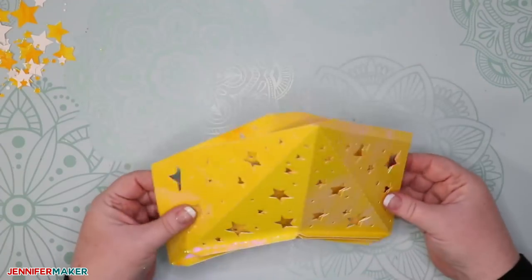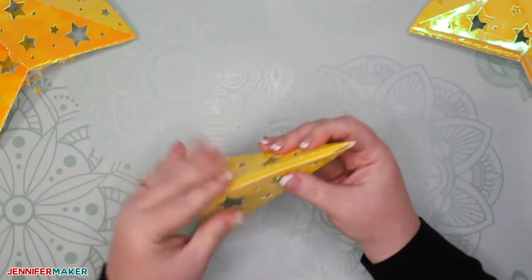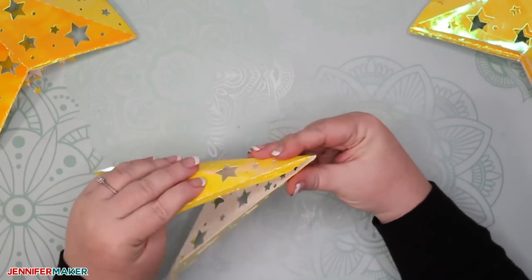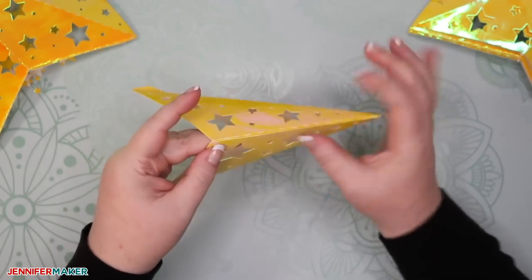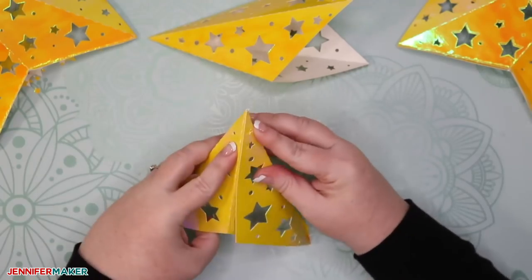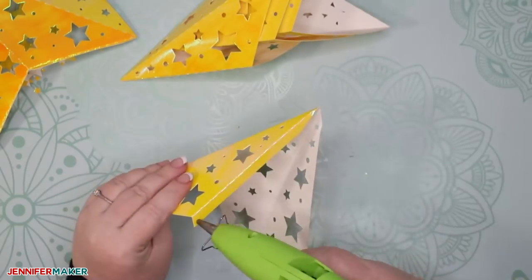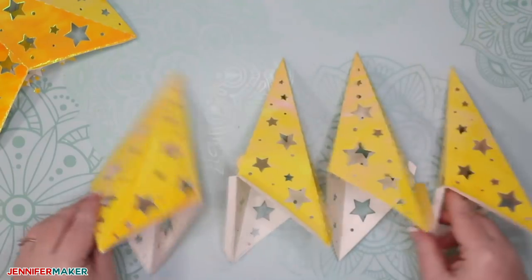Fold the rest of your star points in exactly the same way, making sure all your folds are consistent. Now find that one piece with a little bit cut out and set that aside for now. With the other four, we're going to glue them together so that they form a point. Put a line of glue right along the tab, then bring the side in and press and hold it until the glue sets. If you're using hot glue, be careful — you don't want to burn your fingers. If you're using tacky glue, be patient. Do this for the other three pieces so that you have four points in total.